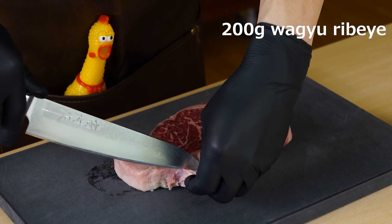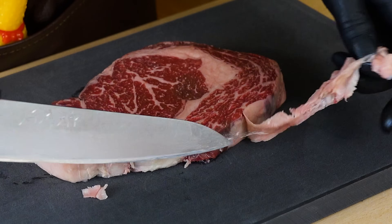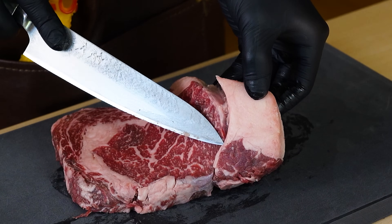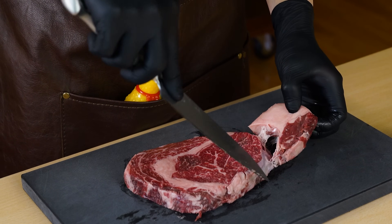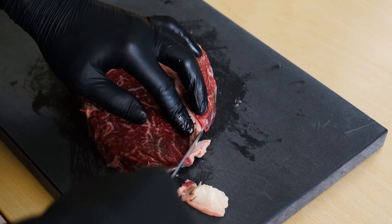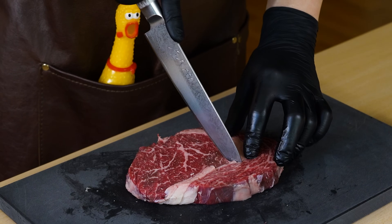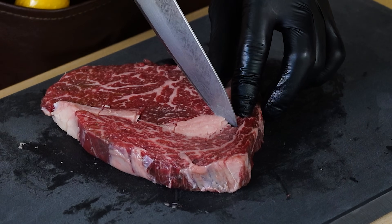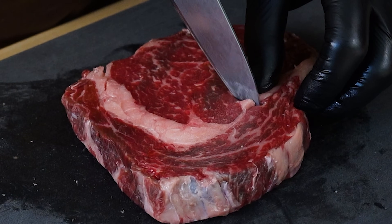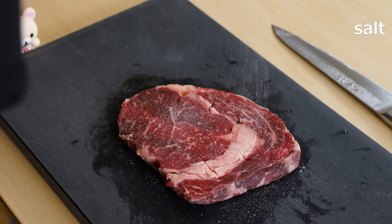Trim the fat around the meat. In the video, I'm using Wagyu ribeye, but feel free to use your preferred cut, whether it's sirloin or filet. A thickness of about 2 cm is ideal for the meat. The fat from Wagyu beef is flavorful — let's freeze the removed fat for future use in another dish. Cutting the sinew of the meat results in a flat finish after frying. The sinew lies between the meat and fat, so make several incisions like this. This technique is also featured in the tonkatsu video. Lightly season both sides with salt and pepper.